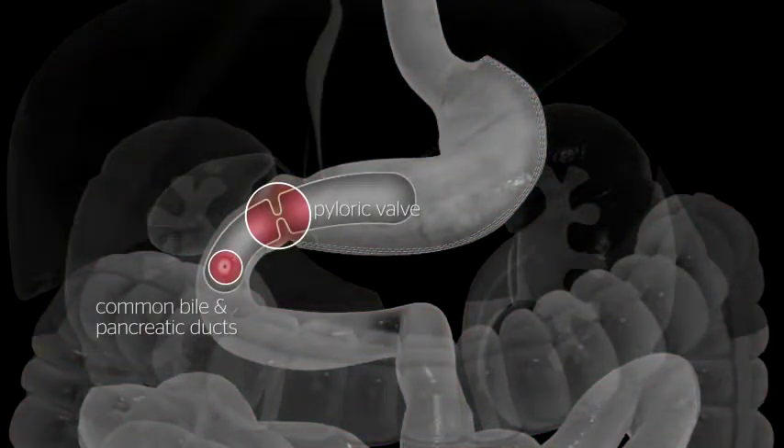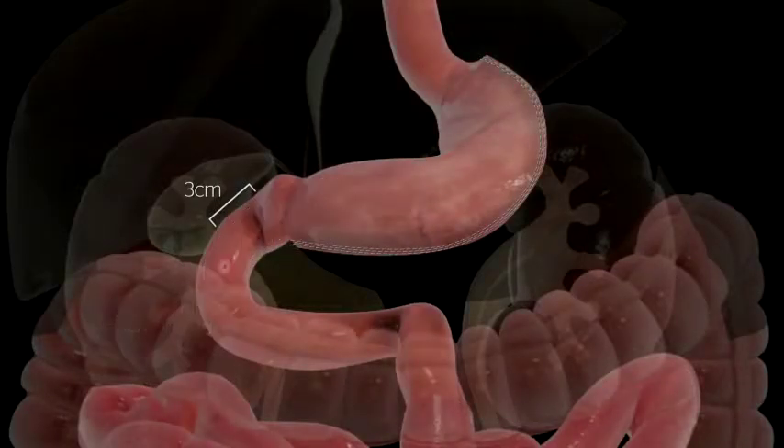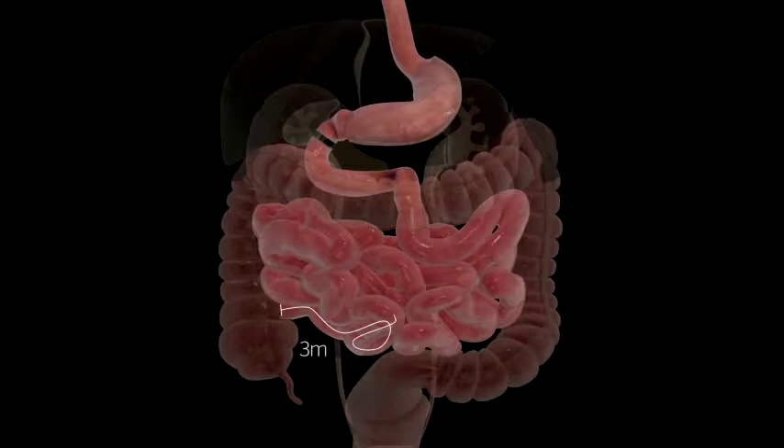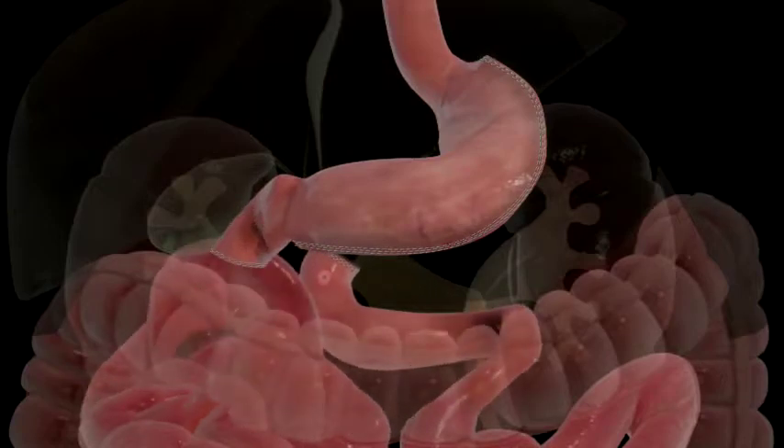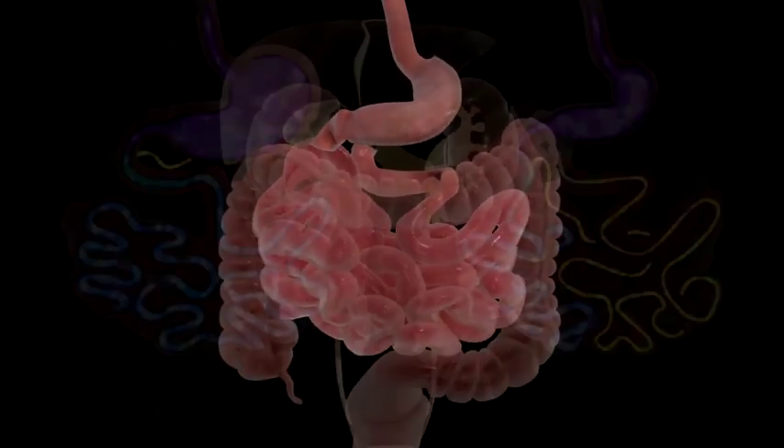The small bowel is divided approximately 3 centimeters beyond the stomach, preserving the pyloric. The end of the small bowel is located, and about 3 meters of small bowel are measured. At this point, a loop of the small bowel is brought up to the duodenum and joined as shown.